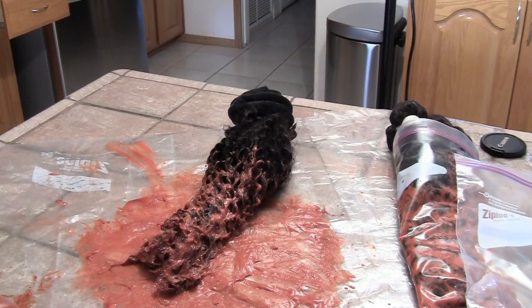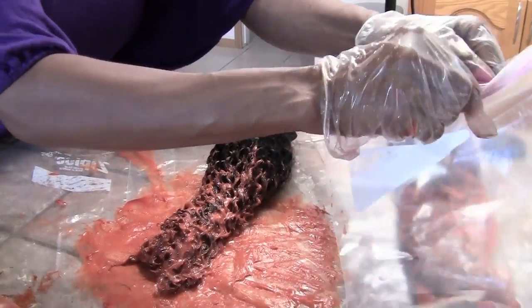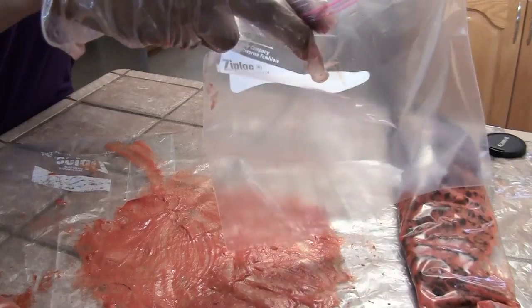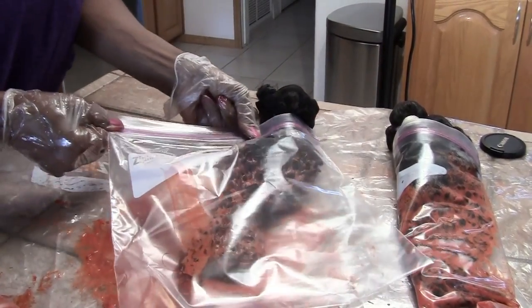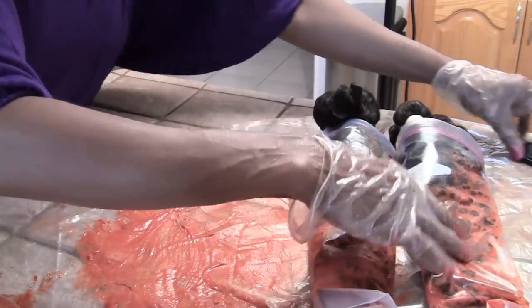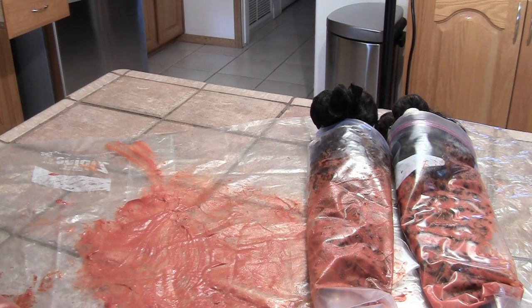I'm going to rinse my hands and go ahead and wrap this in plastic. I'm going to let these sit for about an hour and then we'll rinse them out and see what the final results are.